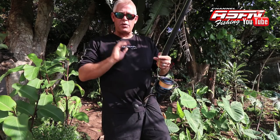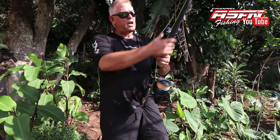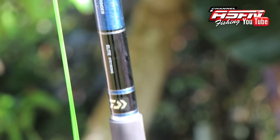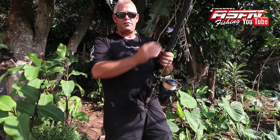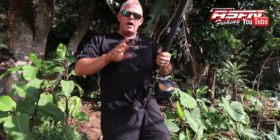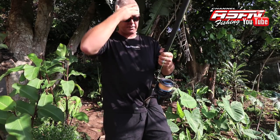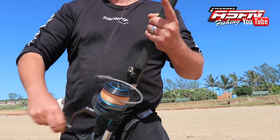Now before we go to casting, I want to run you through two methods. Today I've got the Grinder Elite 15 foot, which I'll show you how to cast. I use this rod because it suits me — there's a 14 foot 6 and a 15 foot on the heavy rods to cast big baits and get distance. The 15 foot happens to suit me, and I've matched it with my 8000 Saltus reel.